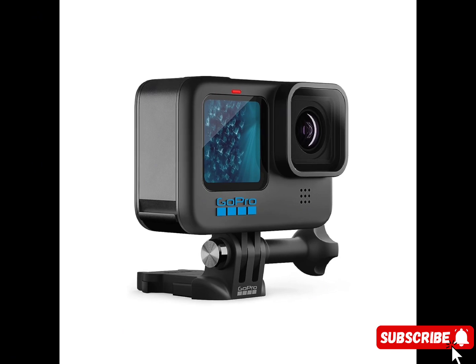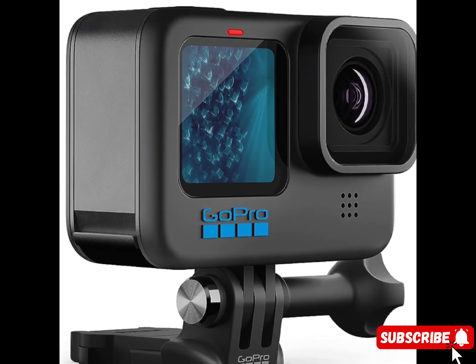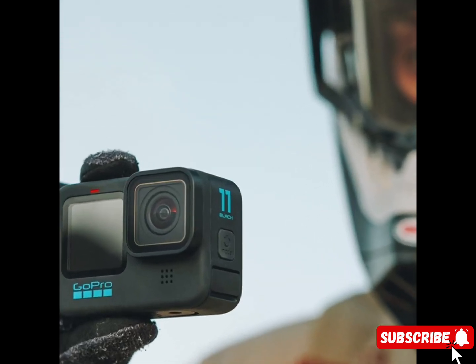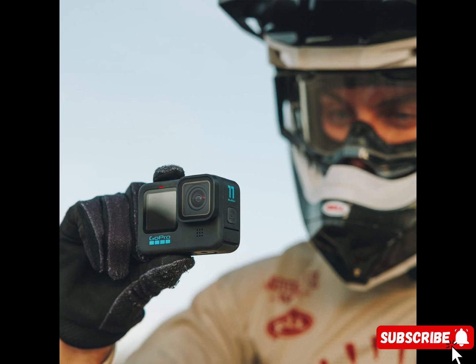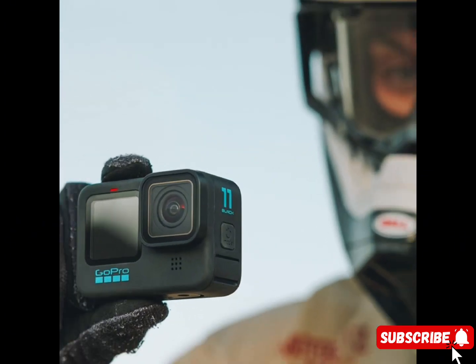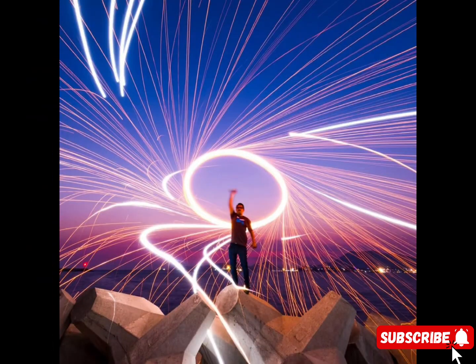Maximum video bit rate: 120 megabits per second. ISO range video: 100–6400. ISO range photo: 100–3200. Exposure control: yes. Operating temperature: minus 10 degrees C to 35 degrees C.